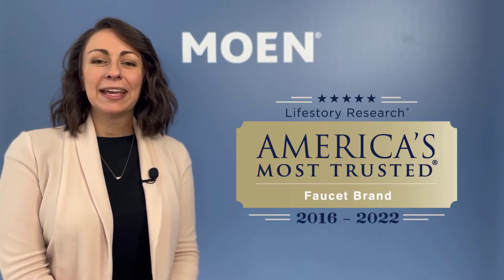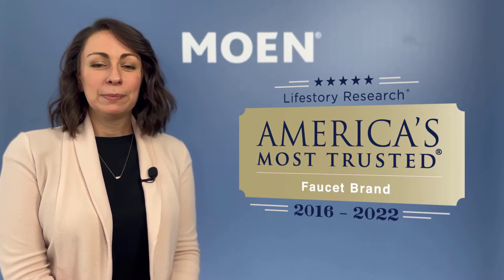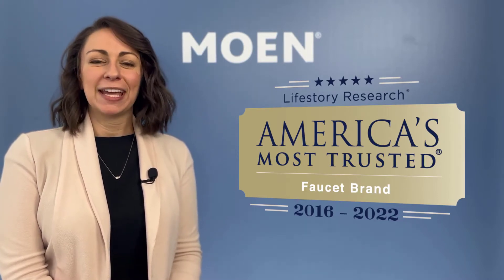Thank you Menards TV and welcome Menards Plumbing Managers. My name is Sarah Harris and I am Moen's channel marketing manager to help support the Menards business. We are back with another exciting training today to cover off on Moen's bath faucets and bath accessories. Before we get into the product details, we are proud to announce that for the seventh consecutive year Moen has been voted as America's most trusted faucet brand, which makes Moen a top option for your guests.